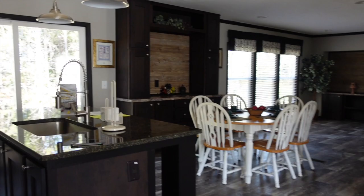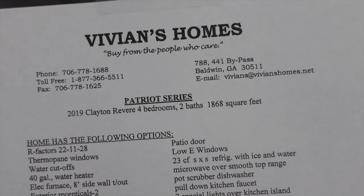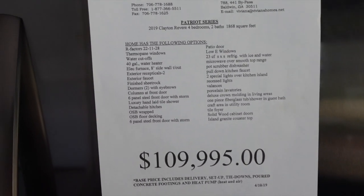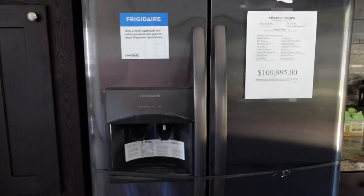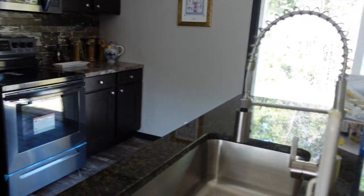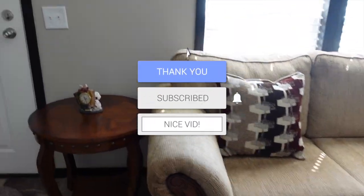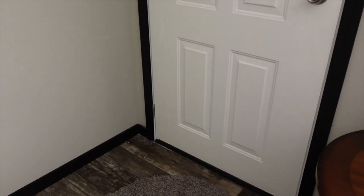Somebody was trying to come in, so let's get the price. This is a 2019 Clayton Revere, four bedroom, two bath, 1,868 square feet. The cost of this home is $109,995. You can pause right here to see everything that's included in the price. And here's that refrigerator I was avoiding earlier — I wanted you to watch the tour before seeing the price. This is Chrissy at Vivian Homes in Baldwin, Georgia — the Mobile Home Diva. Thanks so much for watching. Make sure you subscribe, like, comment, and share this video with your friends.